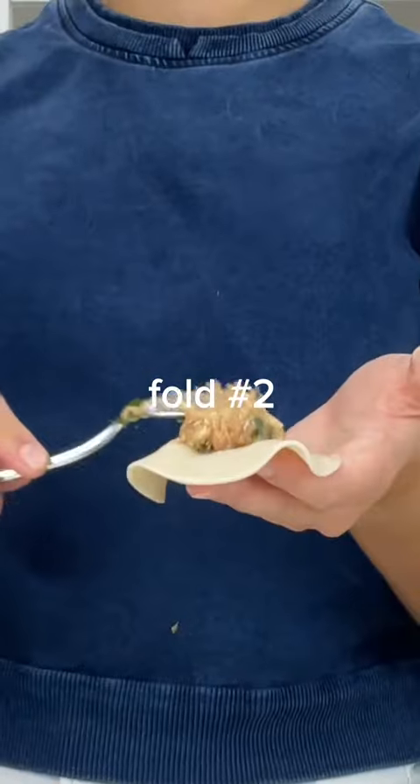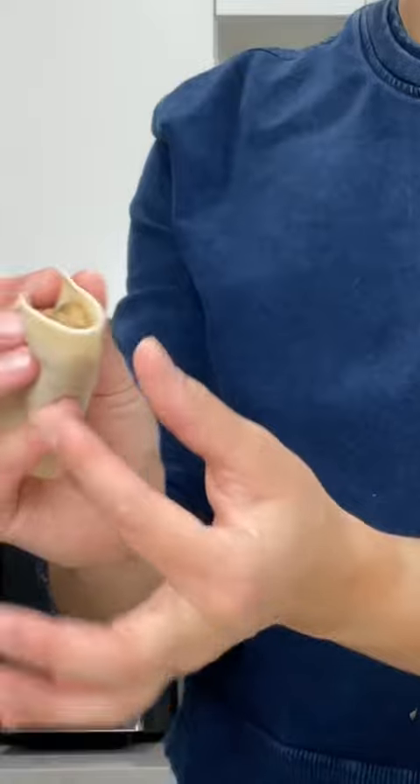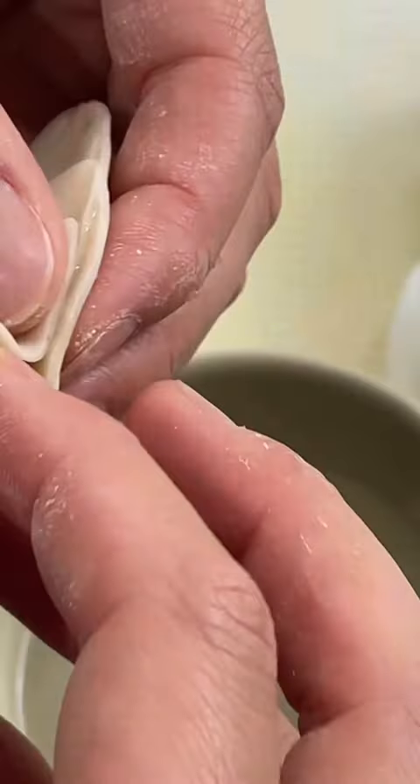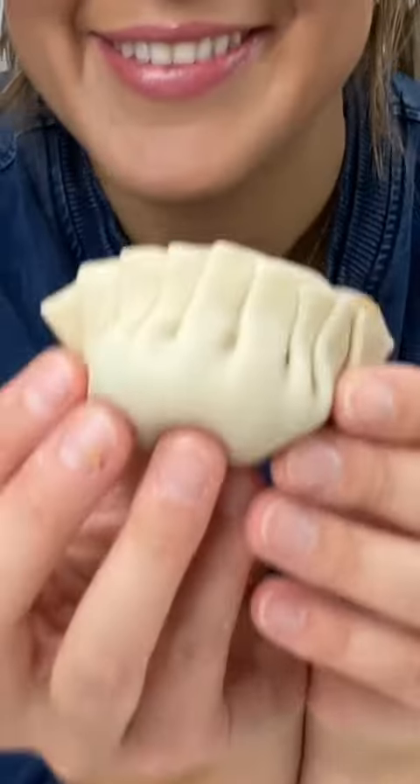Next, same process, except instead of sealing in the middle, pinch the edge on one side. Thumb down, crimp, thumb down, crimp. And that's fold number two.